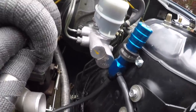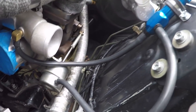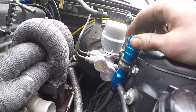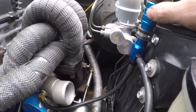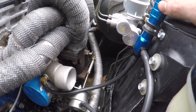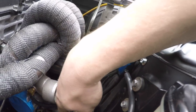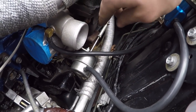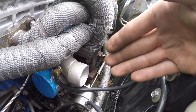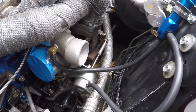Just got the boost controller on. Basically you just run one line off the compressor — it goes through the boost controller where you can adjust the spring tension. It's a no-leak boost controller, so it won't let any pressure pass until it reaches your set point, then it'll open and send the pressure to the wastegate and start opening it. The idea is it just keeps the wastegate closed longer — completely closed — which will make it boost faster.